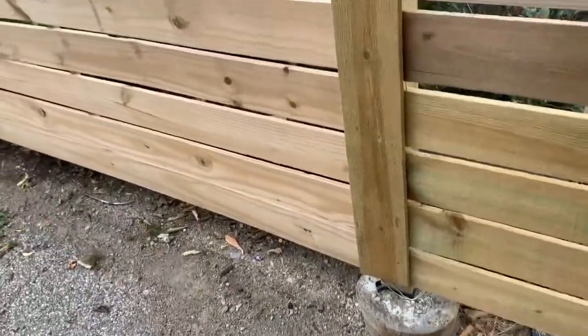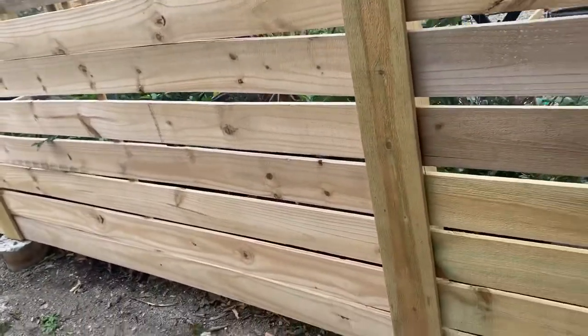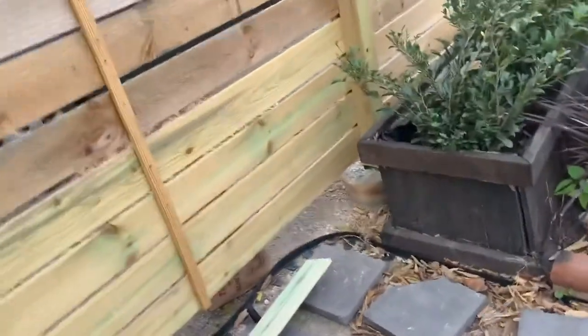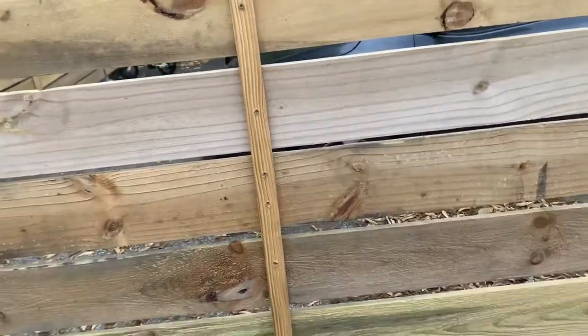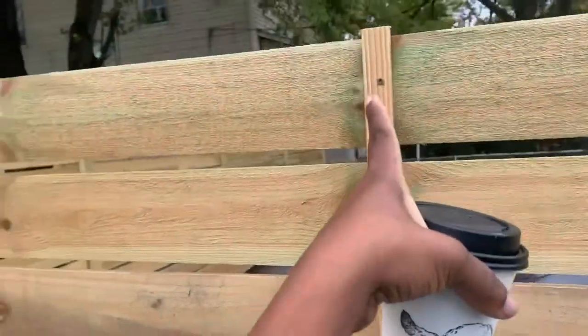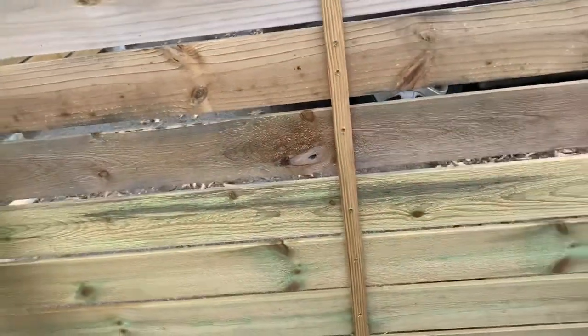This is honestly a figure-it-out-as-I-go kind of project. I've never done anything this big, so there are definitely some learning moments. Since my posts are about 8 feet apart — I'll explain why a little later — I did come back and add a stringer board all the way down the middle just to keep the boards from warping.